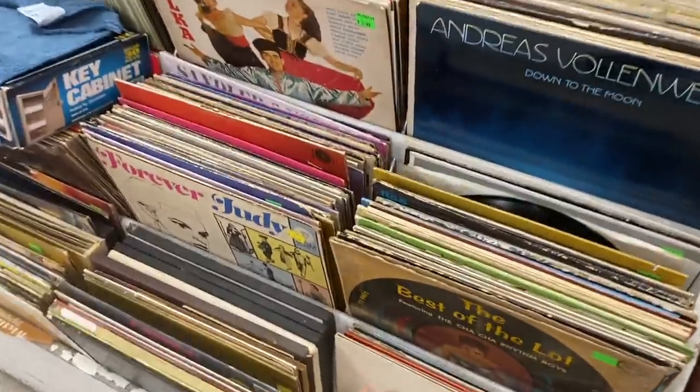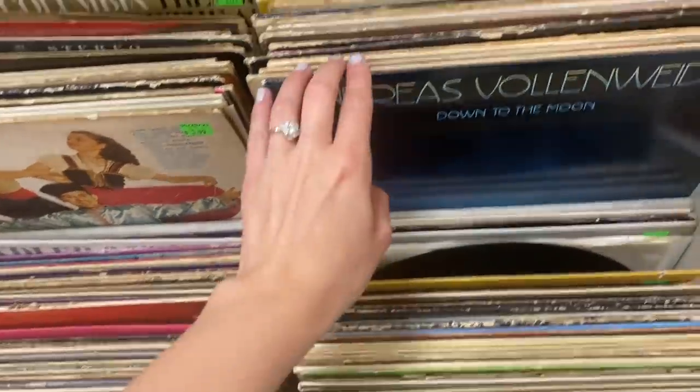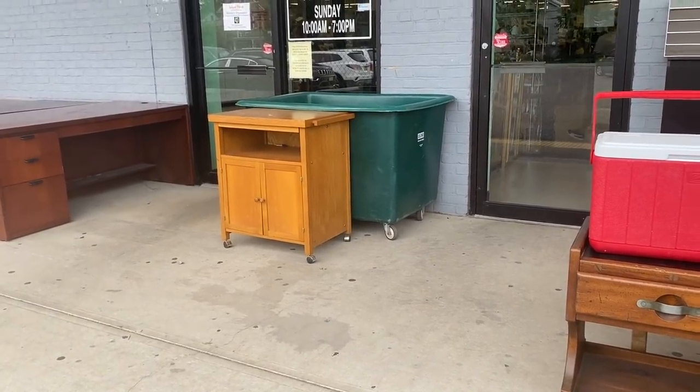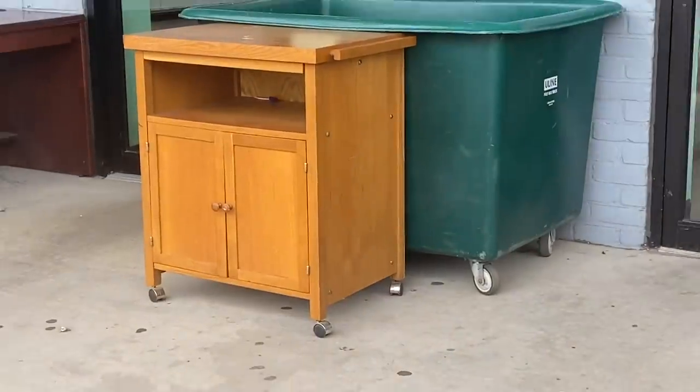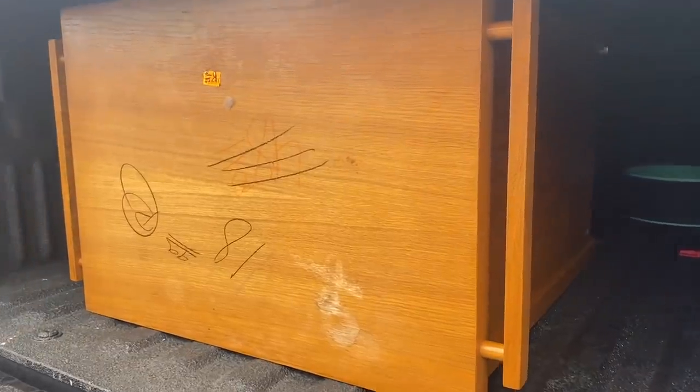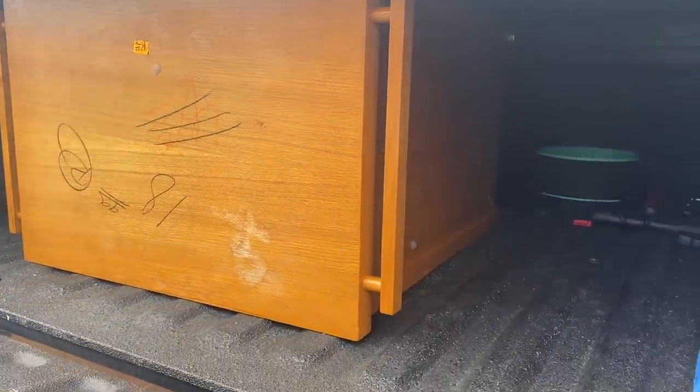This is the problem with thrift shops — I just get distracted by all of the records. Stay focused. I'm back outside. I can't stop thinking about this. I'm gonna do it. I see the potential in this piece, so that's the one. Let's get it home.